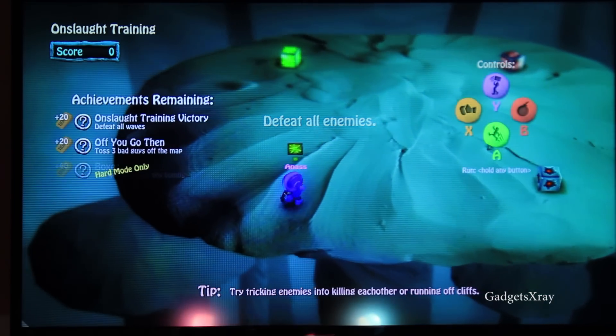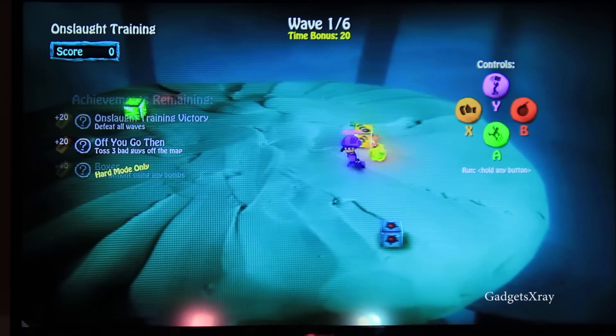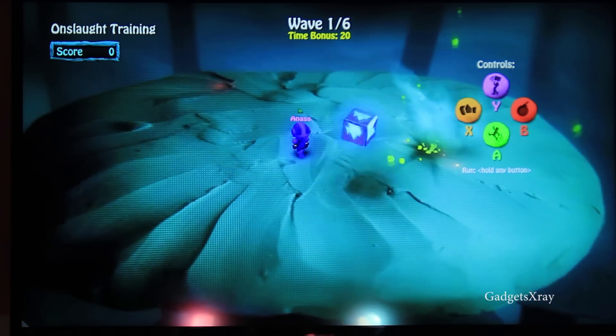Hello everybody and welcome to Guesses Xtray. Today I'm going to show you how to use your PS3 controller with your Nexus player, coming up after the introduction.